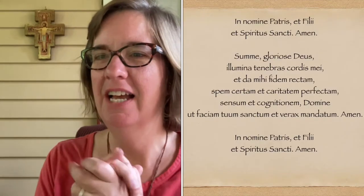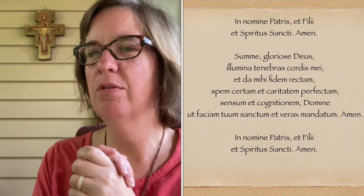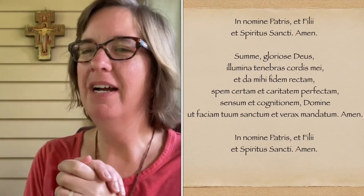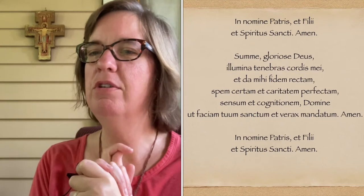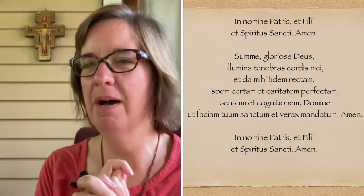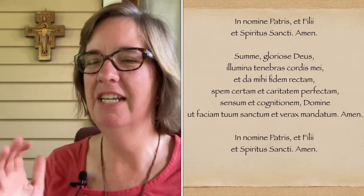We begin as we always begin with a prayer — the Prayer Before the Crucifix. In nomine Patris et Filii et Spiritus Sancti, amen. Sume gloriosa Deus, illumina tenebras cordis mei, et da mihi fidem rectum, spem certum, et caritatem perfectum, sensum et cognitionam Domine, ut faciam tuum sanctum et verax mandatum. Amen. In nomine Patris et Filii et Spiritus Sancti, amen.